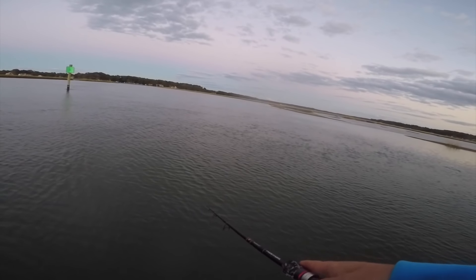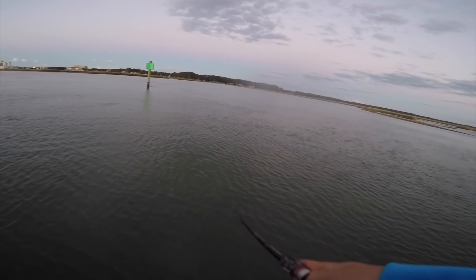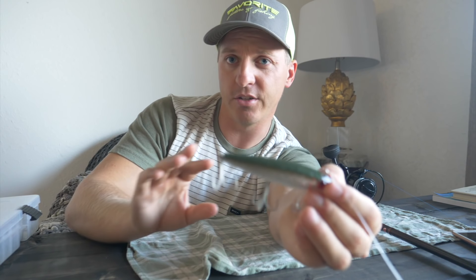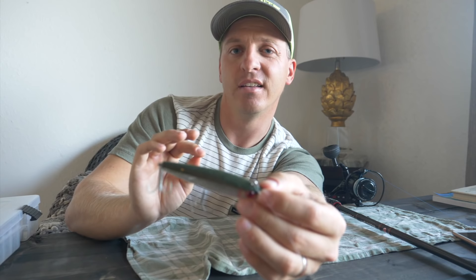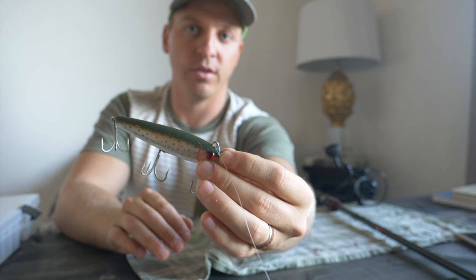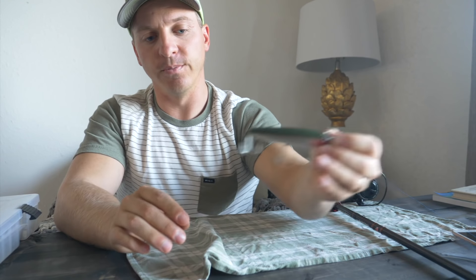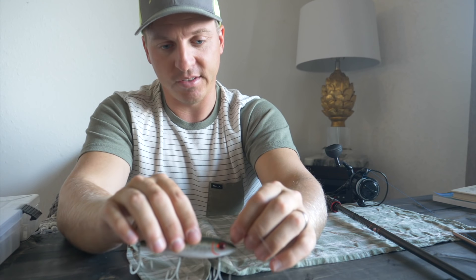I kind of let the fish tell me which cadence they like — I play around with it. Sometimes I'll let it sit for almost a two, three, even four second count. As the water temperature gets cooler and you're targeting those big gator trout in late December, I'll give it almost a five to seven second count: throw it in, let it sink — one, two, three, four, five, twitch — then repeat. That's how I work this bait as the weather gets cooler.